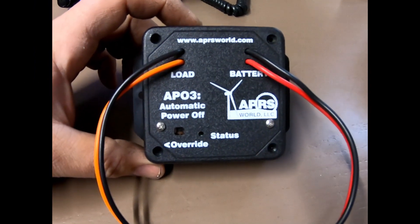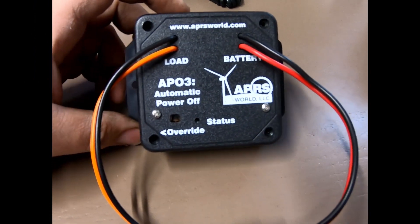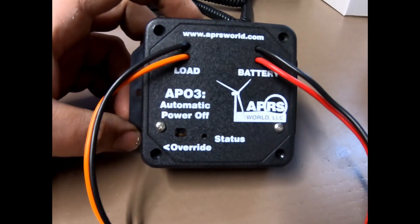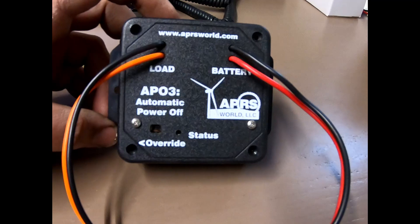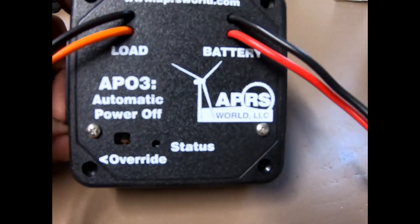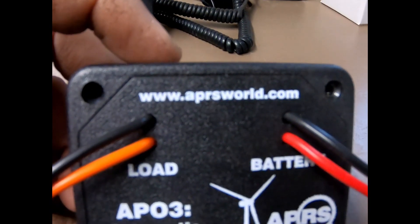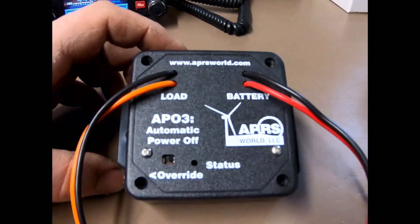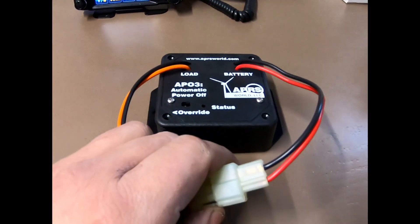Hey everybody, it's Ryan KC9OZiA, just doing a quick little review video of the AP03 automatic power off relay from APRS World. You can visit them at www.aprsworld.com.